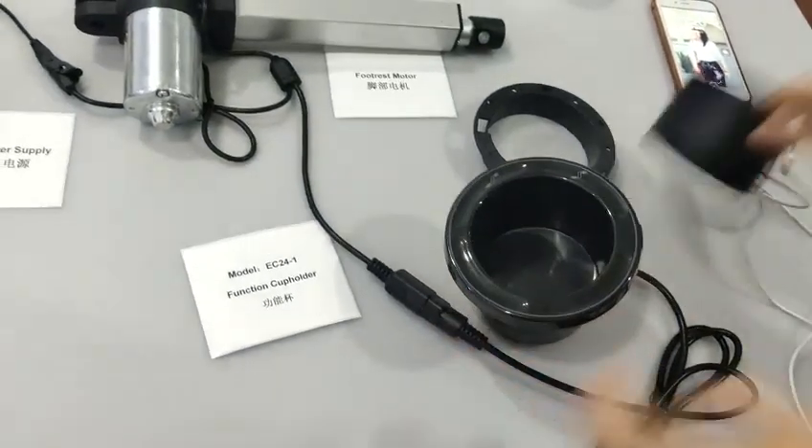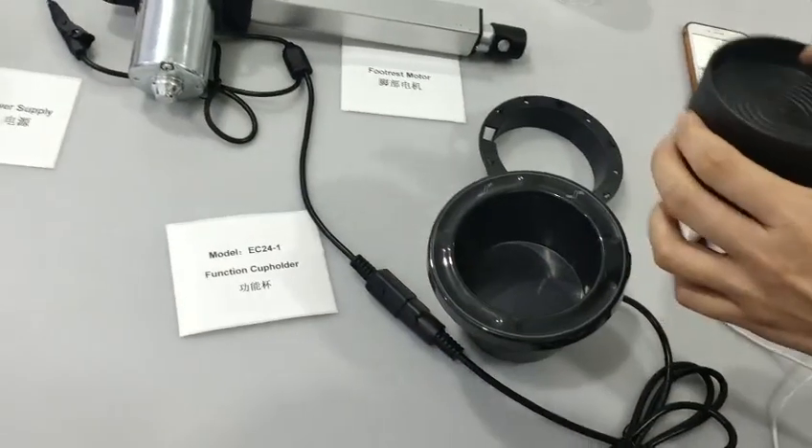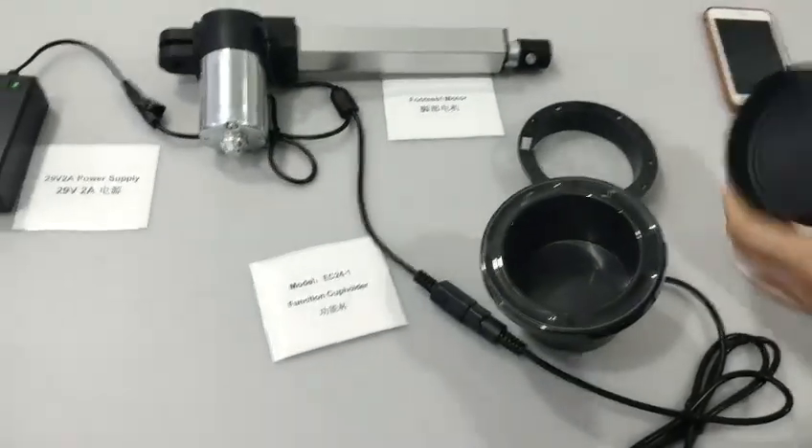With the utility cup on both sides, you can put any kind of cups or drinks as you wish. See?